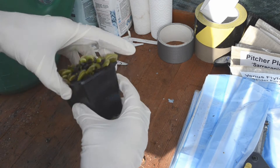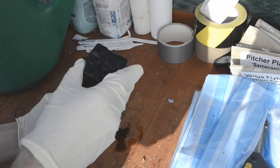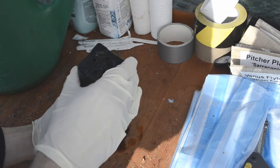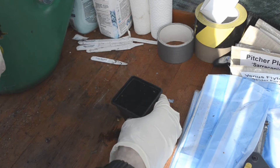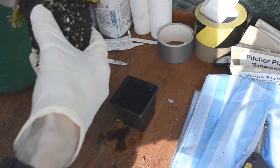I'm going to tip the flytraps out of the pots and give them a little shake — not too rough though. Don't worry about accidentally closing any of the traps; it's damn near impossible to repot this plant without closing any of the traps.